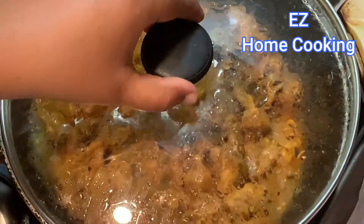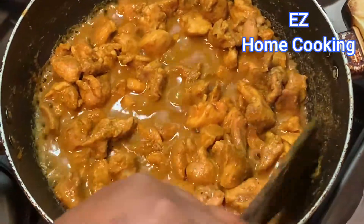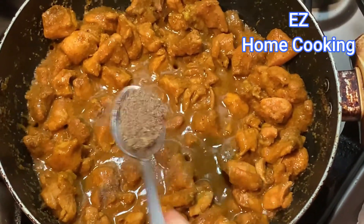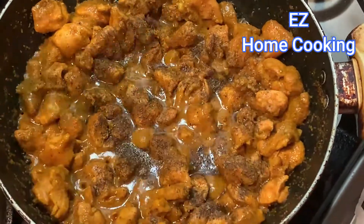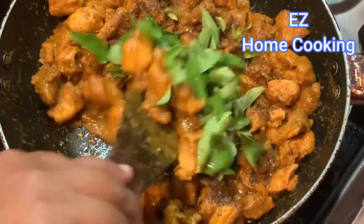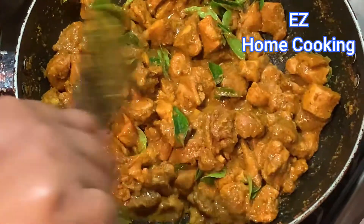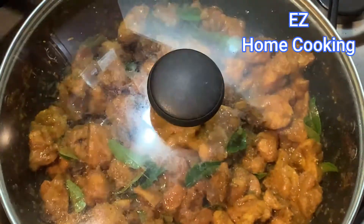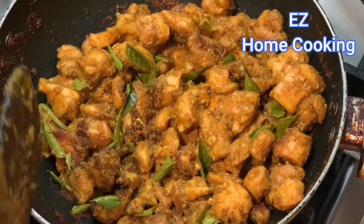I've taken half of the fry into a different pan because I'm making it two ways. In this pan I added some pepper powder and curry leaves, just mix them, and put a lid on so that the curry leaves flavor gets into the chicken.